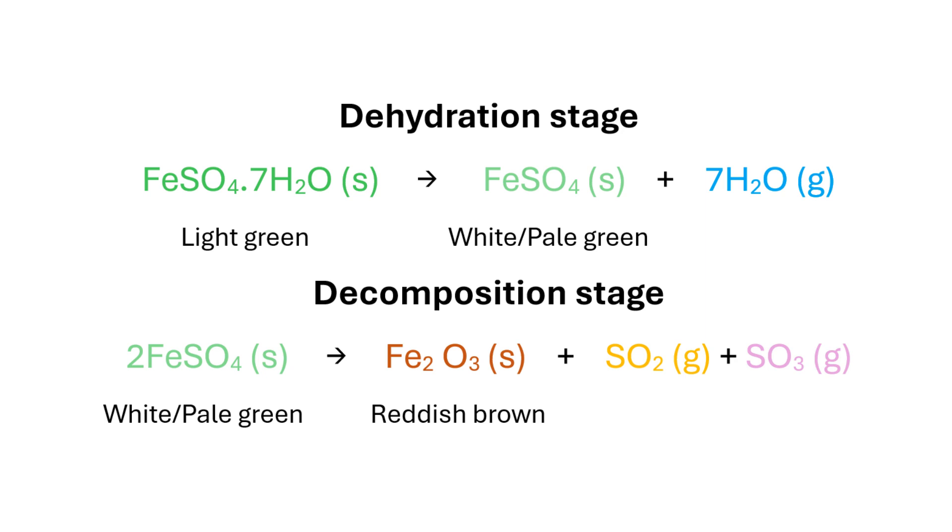The thermolytic decomposition of ferrous sulphate is elucidated by the chemical equations shown here. Ferrous sulphate usually exists in a hydrated form, specifically in its heptahydrate form. When the green hydrated salt was heated, it began losing all its water of crystallisation and changed into its anhydrous form, which is white to pale green in colour.